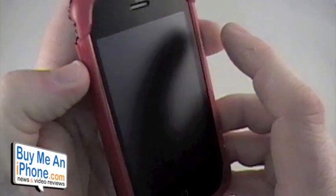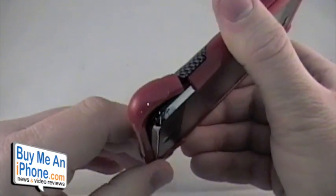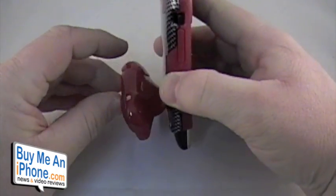One of the really cool features of this case is if you have a dock, all you have to do is flip open the bottom piece and it will slide right into a dock. That's also how you're going to sync your phone, even if you just have the cable — you've got to flip that open, but really cool.